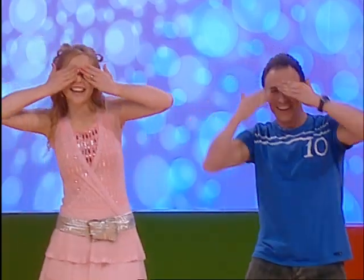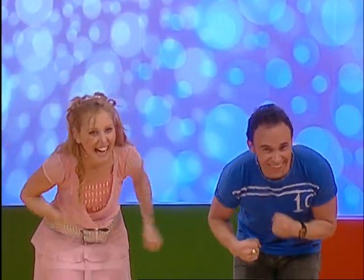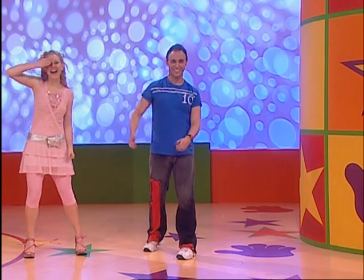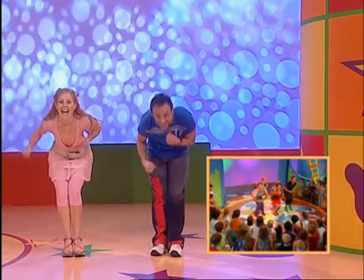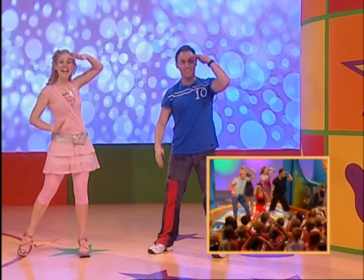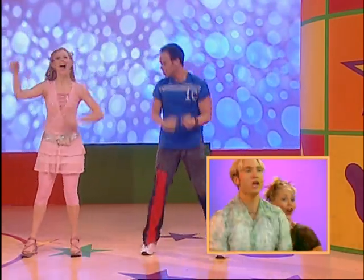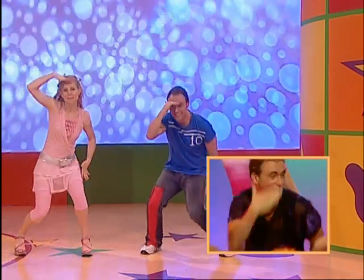Hide your eyes. And count to ten. Chasing arms, ready or not. Then look to the side for find you again. Have you guys got it? Let's do it with the music. Ready? Hide your eyes. Hands out in front. Then chasing arms. Look to the side. Hide your eyes again. Hands out in front. Chasing arms. Look to the side and get ready to skip around the circle.